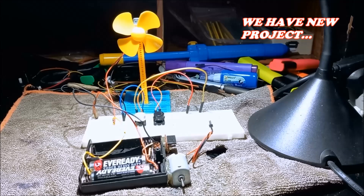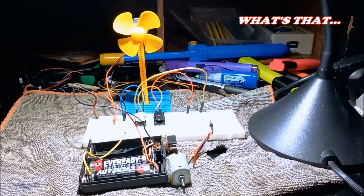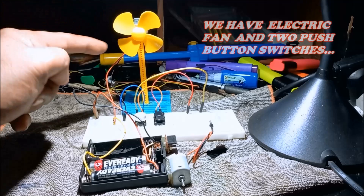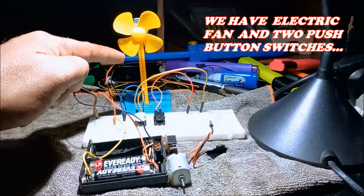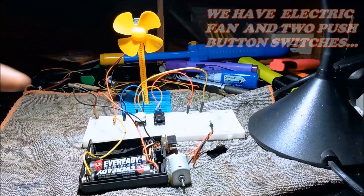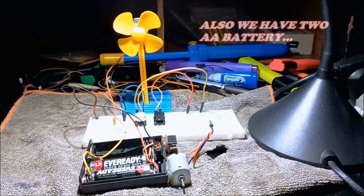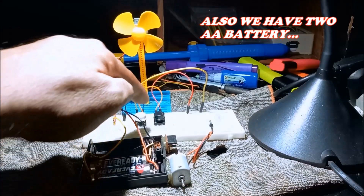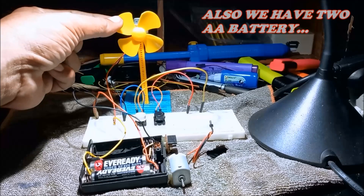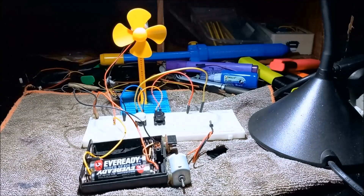Meron tayong bagong project. Ano na naman yan? Meron tayong ventilador, bagong gawa. At may dalawang push button switch. At dalawang battery — yan lang ang ating pyesa. Dalawang double A battery, dalawang push button, at isang DC motor na may fan blade na naka-mount sa poste.